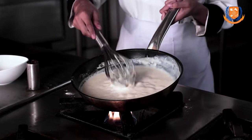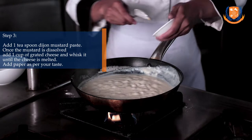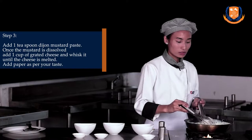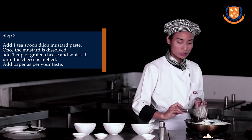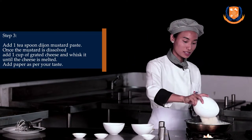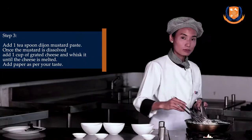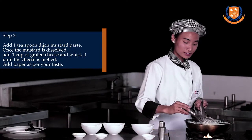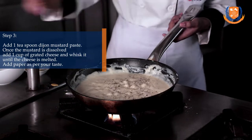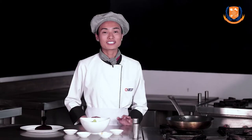Whisk it properly until it gets thick — there should not be any lumps. The consistency should be like this. Now add one teaspoon of Dijon mustard paste and stir until it dissolves. Then add one cup of grated parmesan cheese and whisk until the cheese melts. At last, add pepper to taste. The cheesy sauce is ready.